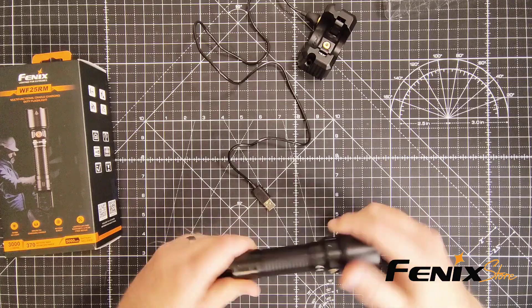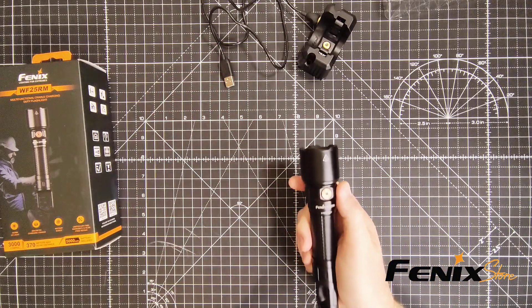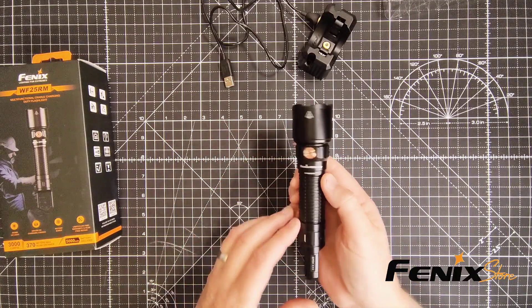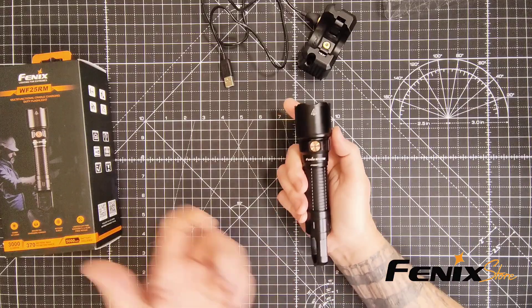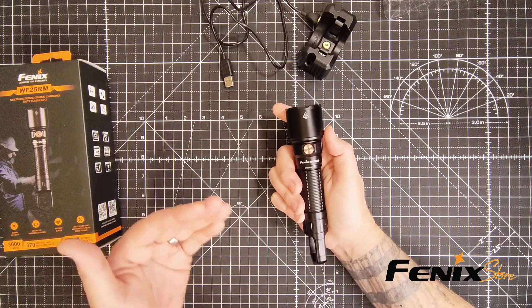Now the durability and build quality — this flashlight is built to last. It has a rugged aluminum body and a tough anti-abrasive finish. It's IP68 rated, meaning it's waterproof and dustproof. It can handle some serious abuse.